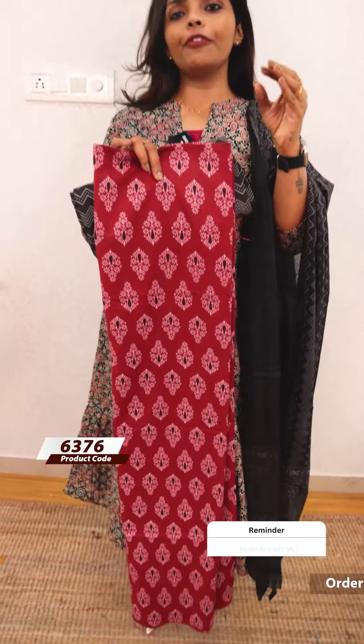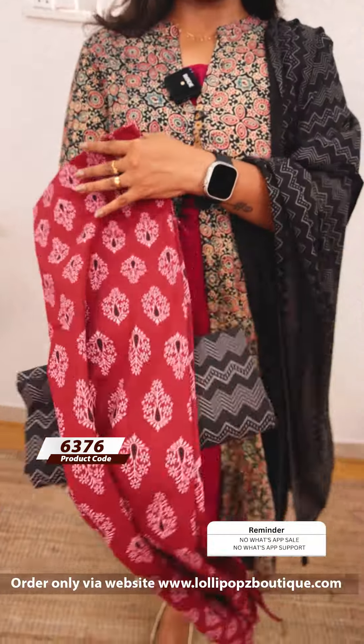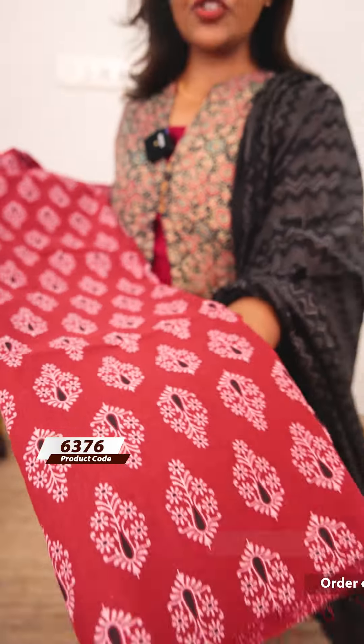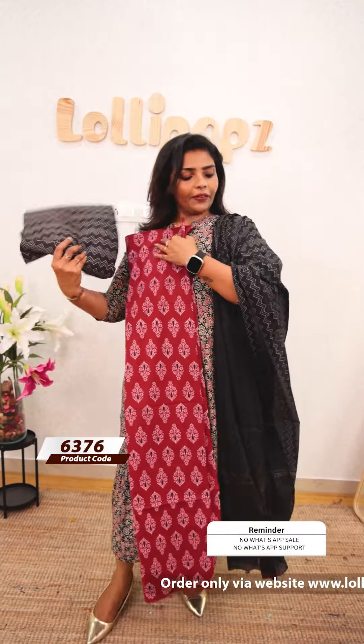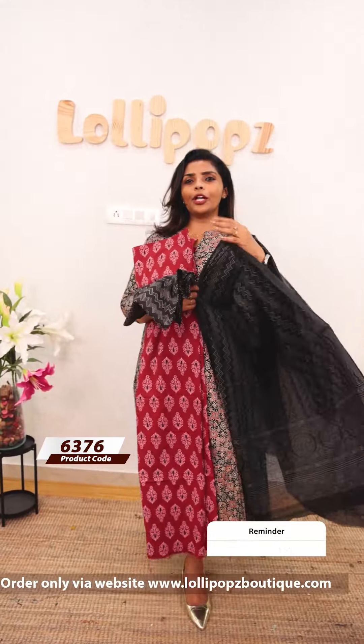Next we have cotton Ajarak suits in different types and colors. This is a maroon shade — dark, deep, bright, with a faded effect. It is a cotton fabric with a zigzag pattern, very thin and soft. The price is 999 — absolutely worth it.